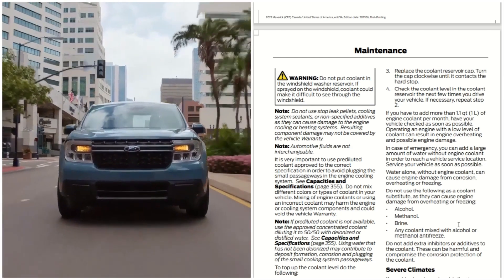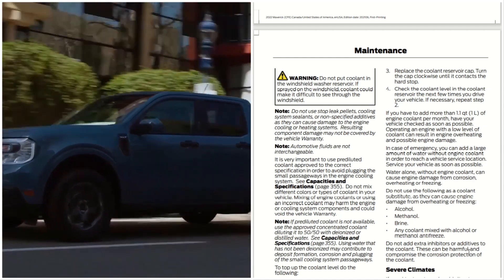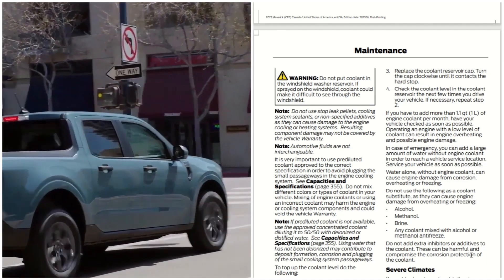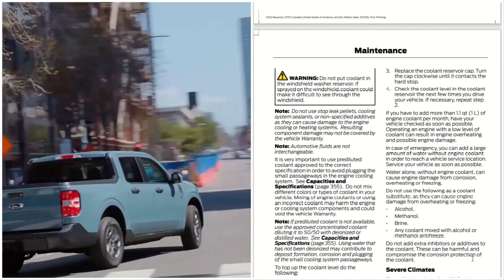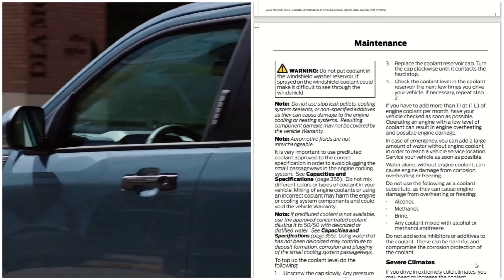Do not use the following as coolant substitutes, as they can cause engine damage from overheating or freezing: do not use alcohol, methanol, brine, or any coolant mixed with alcohol or methanol. Do not add extra inhibitors or additives to the coolant, as these can be harmful and compromise the corrosion protection of the coolant.